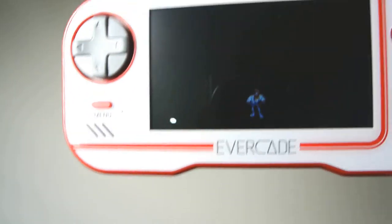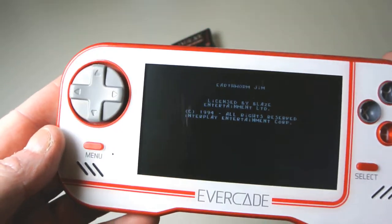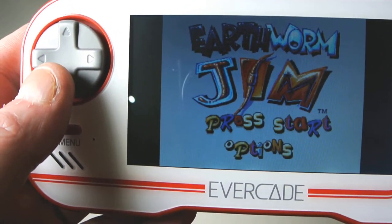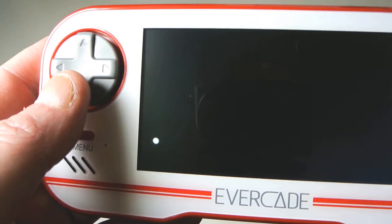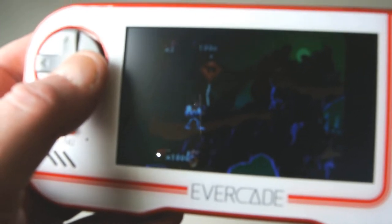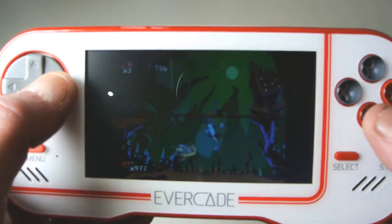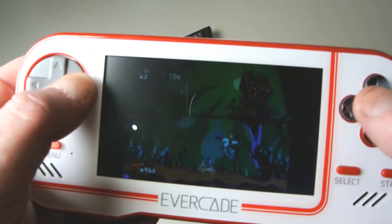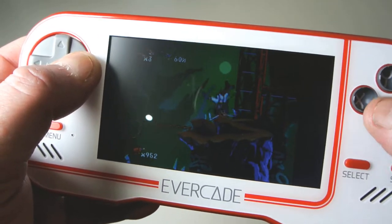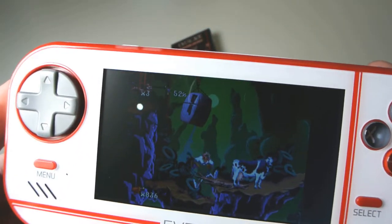We'll start it up. I'm going to try and play this pointing in front of the camera, so this isn't going to go well I can tell you now. I'm actually going to try and play this looking through the screen on the back of the camera. One big benefit of this thing is instant loading because of the cartridge. But the main thing is of course all these games are approved and licensed.